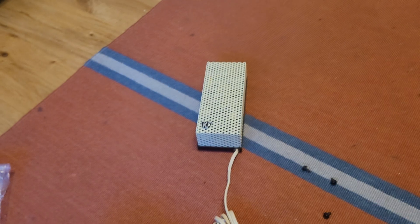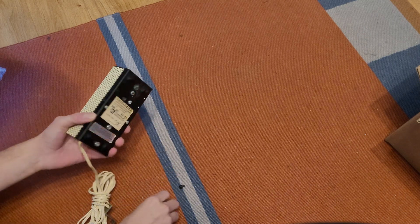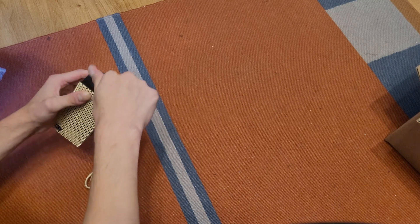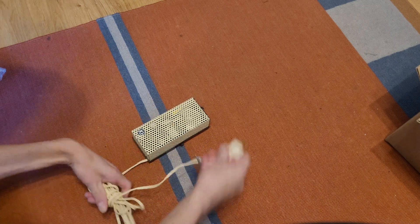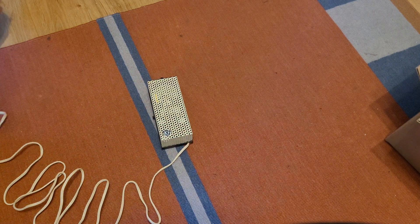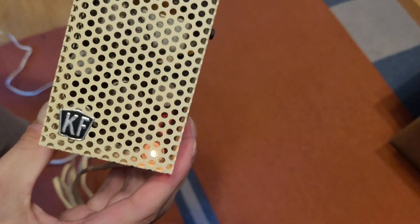I'm going to go ahead and power this thing up for you guys now. Let me put the camera back up on the stool so you can see. Let me put the screws back in and unwrap the cord. Let's go ahead and plug it in — it might chirp. Three, two, one — no chirp, and we got a light! The indicator light lit up.